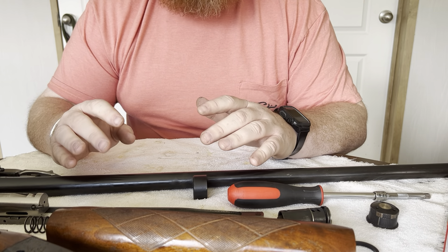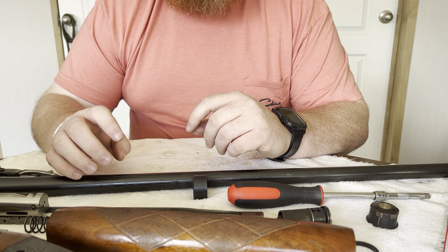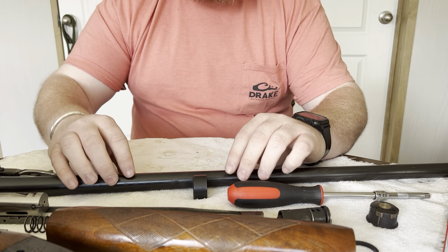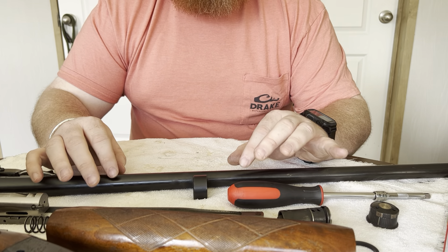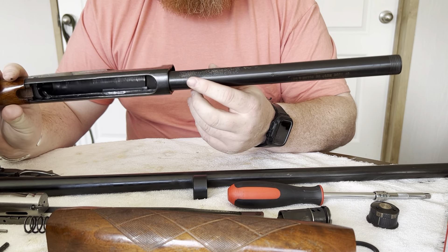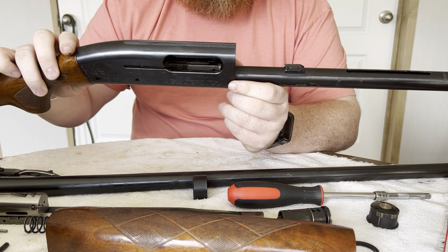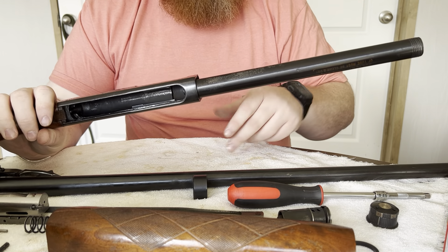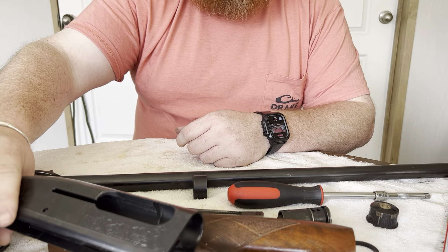Taking your shotgun out in salt spray and then sticking it in the safe without cleaning it is a big no-no with these older shotguns — that goes for any blued shotgun: Auto-5s, Sportsman 58s, Remington 1100s, 870s. Once rust starts it's hard to stop and it takes the bluing away. You can see on this one where somebody did the same thing and the bluing is gone on the bottom of the magazine tube, though luckily nothing damaging to the metal itself.